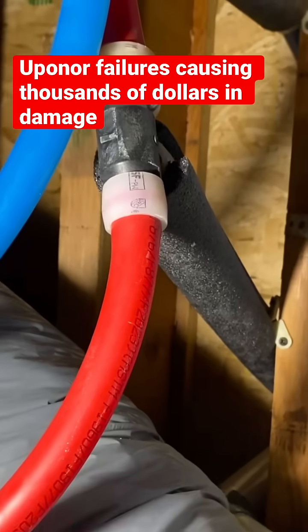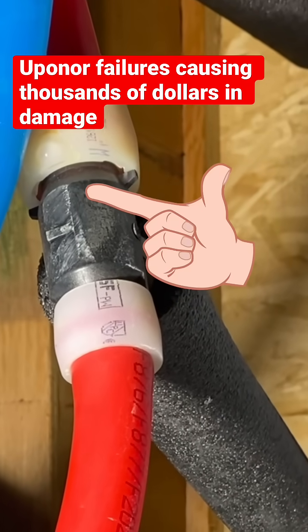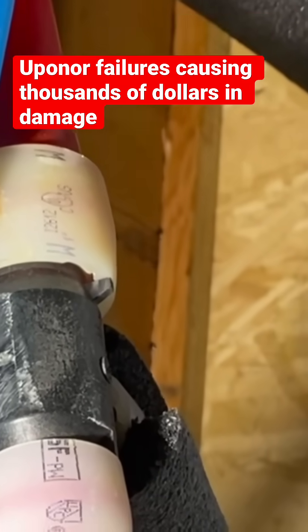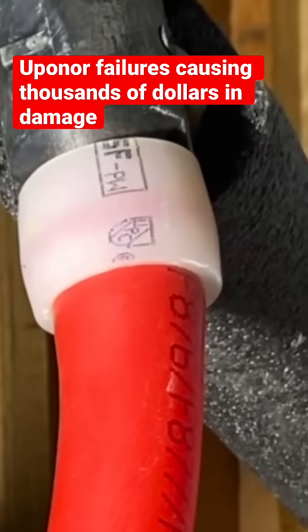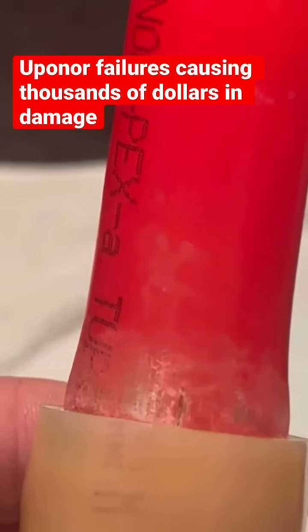I'm not sure if this is exactly Uponor's fault or if it's installer error, because I didn't install any of these lines. But I'm definitely seeing a lot of different types of failure that are starting to make me wonder if there's something going on with Uponor's pipe.